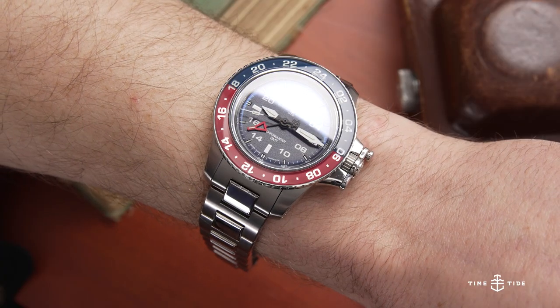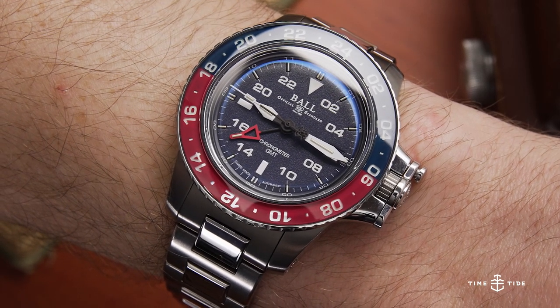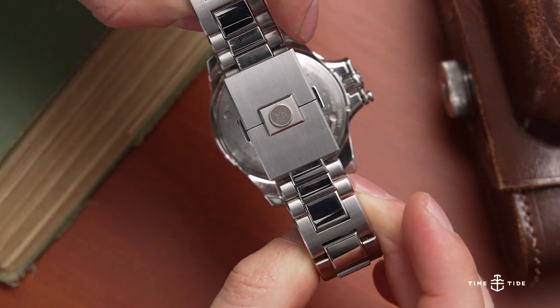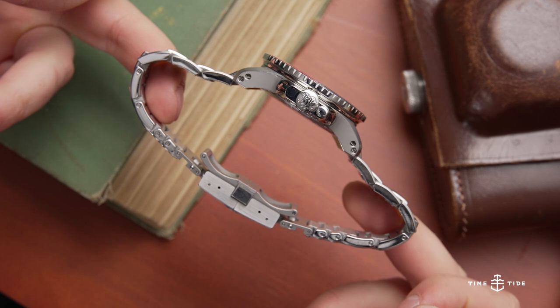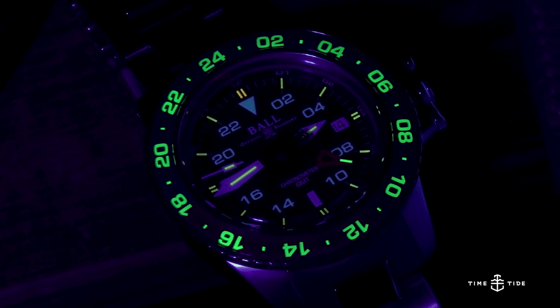So what we have here is a very large and in charge Ball watch in a very trendy colorway that has all the hallmarks of a luxury watch. It is heavy, it is solid, the build quality of the bracelet is strong, and the clasp is like a bank vault. It has that patented Ball crown protection system, which takes a little getting used to but is quite neat. This watch has a lot of presence and a lot of lume — if that's your thing, this one could be for you.